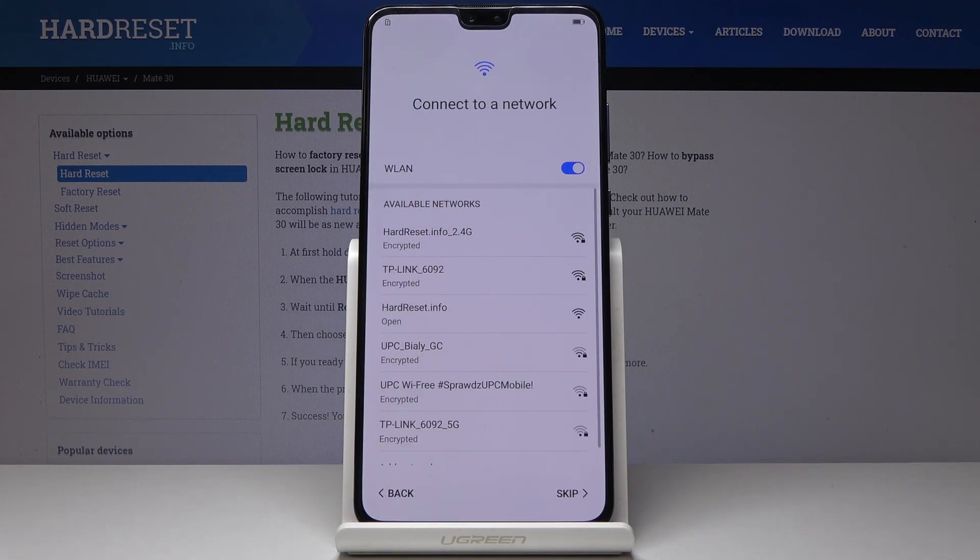Now it's time to connect to Wi-Fi. This is mine, so let me connect with Hard Reset. Wait a couple of seconds until it's connected, and then tap on Next.